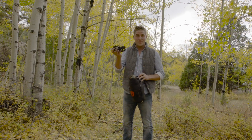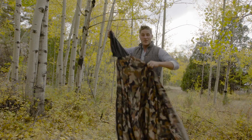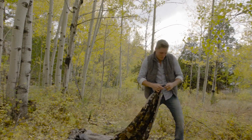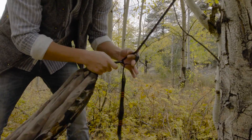It comes with guy lines — those are going to be used to hold up the netting that's going to protect you from the mosquitoes. And here is our hammock. The hammock is really simple to set up; it just attaches to these attachment points.